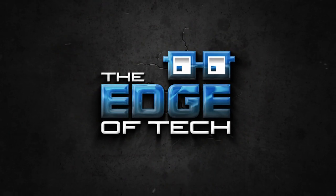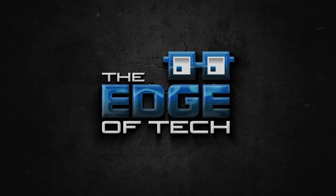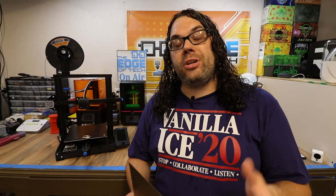My name is Jim and this is the Edge of Tech. The Ender 3 V2 is actually a really good machine out of the box from Creality.